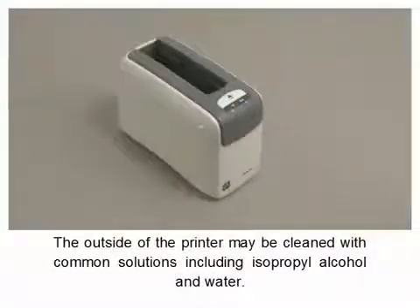The outside of the printer may be cleaned with common solutions including isopropyl alcohol and water.